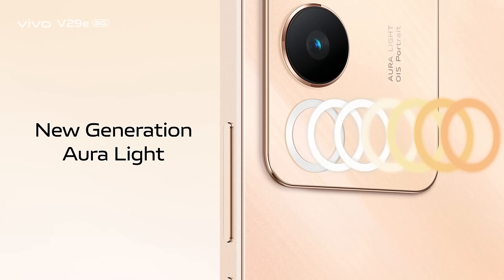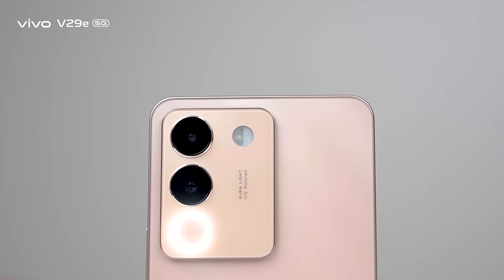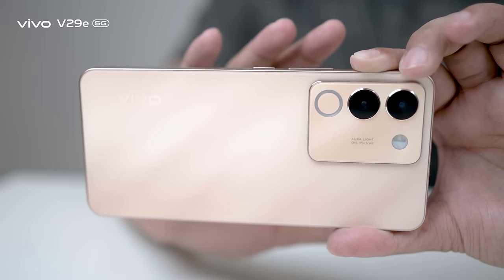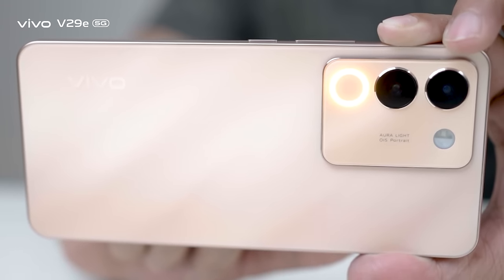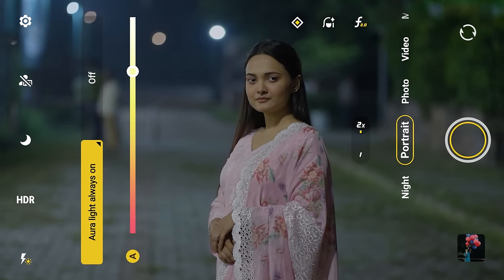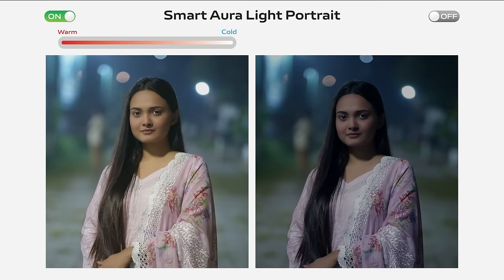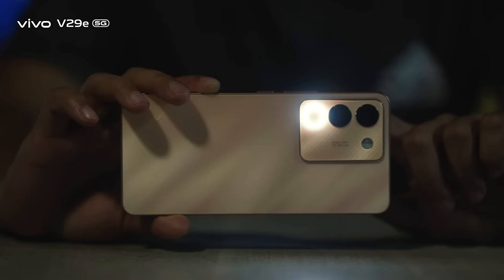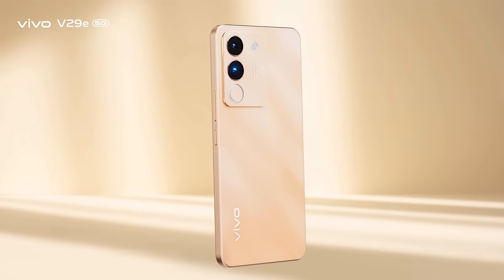The new generation Aura Light in Vivo V29E 5G is a game changer for night portrait photography. It can intelligently sense ambient lighting conditions and smartly adjust its colour temperature accordingly. Moreover, you also have the option to manually adjust the colour temperature to your preference. What an amazing technology!